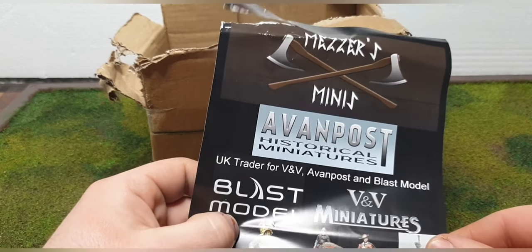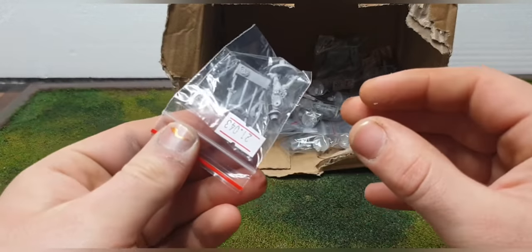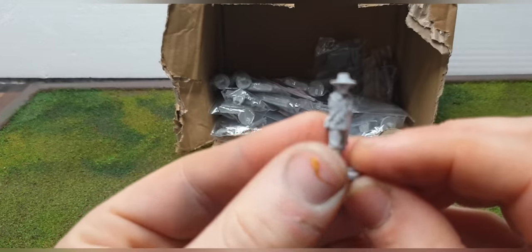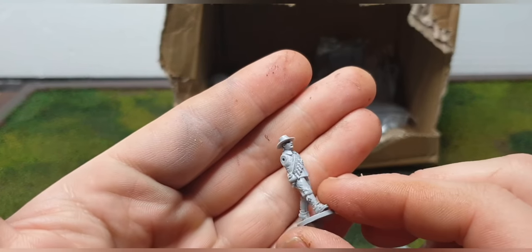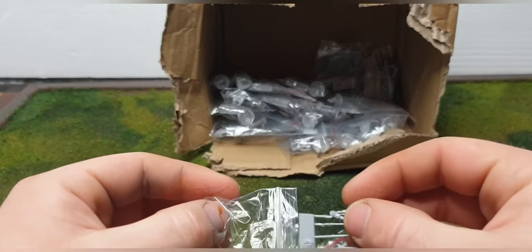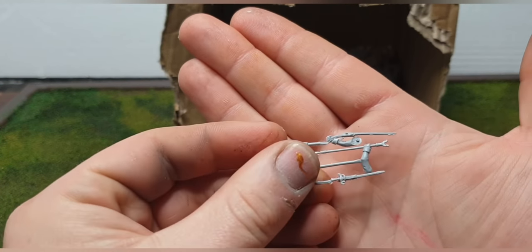After seeing that, it sealed the deal — I had to get some. So I bought some stuff for the English Civil War. They don't have an English Civil War section specifically; they have a 30 Years War section, but it's essentially the same thing when it comes to what the guys would be wearing. These are all resin — they do them in metal, but the metals are about 20p a figure more expensive.